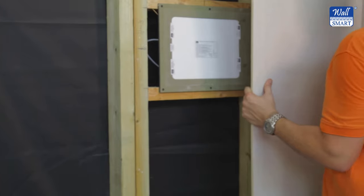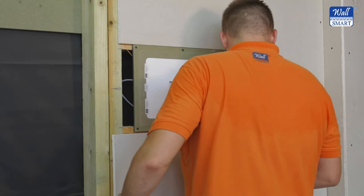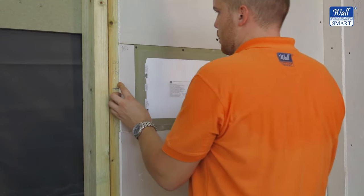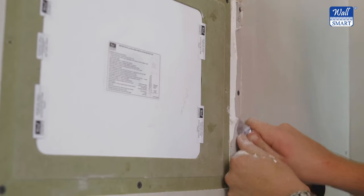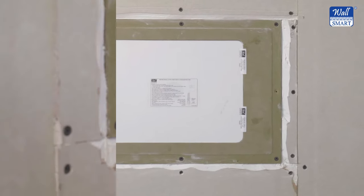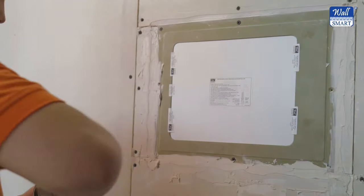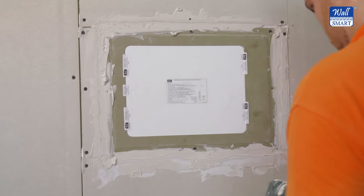The next step is to cut and mount the drywall around our mount. Perform at least a level 4 drywall finish per ASTM C840. Chamfer the drywall around the edges of the mount. For better rigidity, apply setting type compound in the gap between the mount and the drywall only. Do not apply setting type compound in the wall mount front groove.